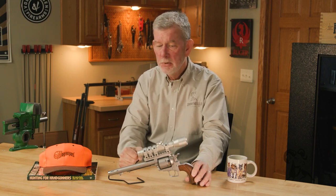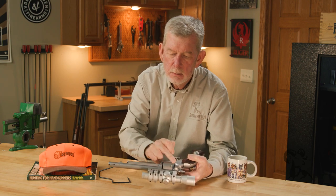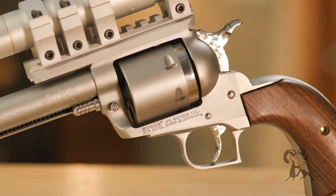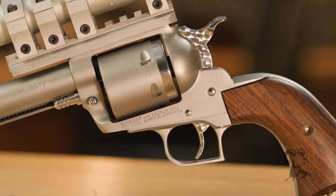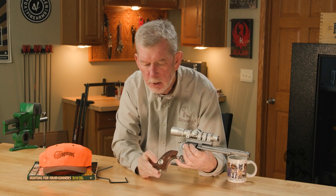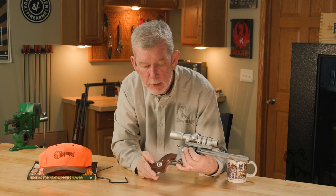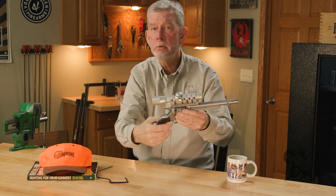Another thing about this gun is there's some cosmetic work done that is really unique. These little turnings here — these highly polished areas contrast nicely with the finish that MagnaPort put on the rest, called Velvet Hone. Just a beautiful gun with a jeweled trigger and hammer, and it's got a little scrimshaw right here. As big as this gun is, it does not feel ungainly. When you lift it up, it points. It really feels good — it's not too heavy.